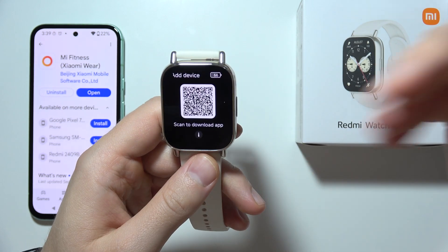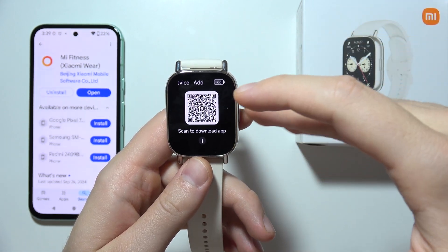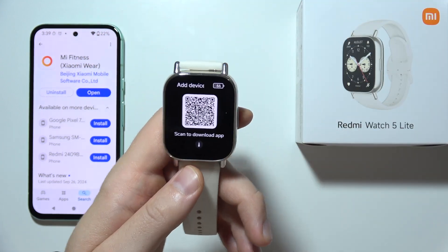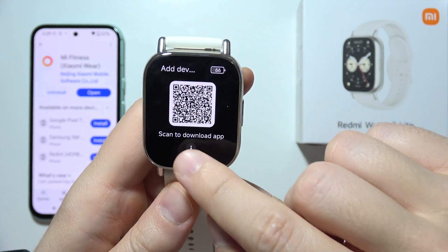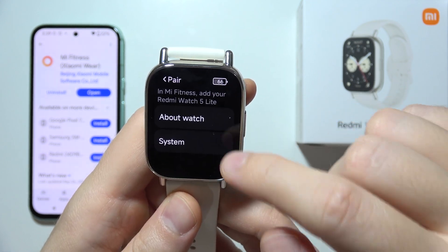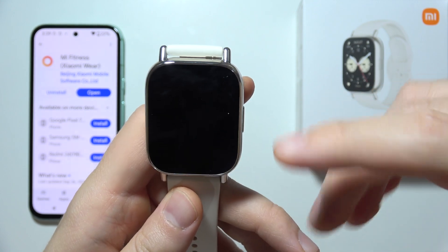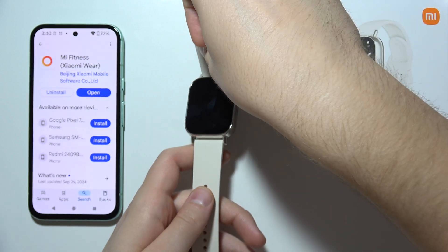First of all, you have to go through language selection — that's quite obvious. But let's say your watch doesn't actually detect your phone, or your phone doesn't detect your watch. When you are on the QR code screen, click on the information icon, go to System, and simply select Reset. Perform the hard reset of this watch and wait until it turns on again.